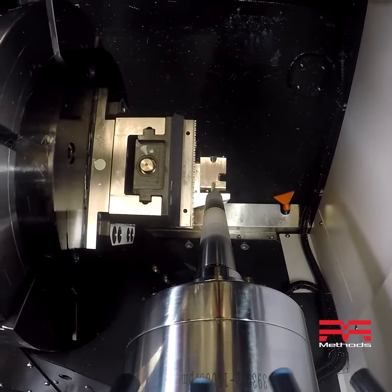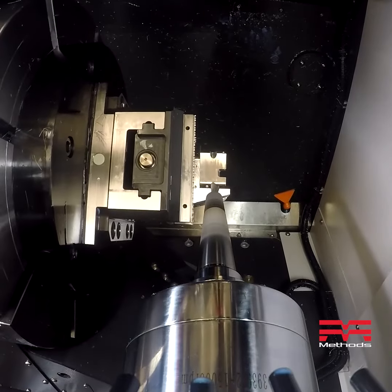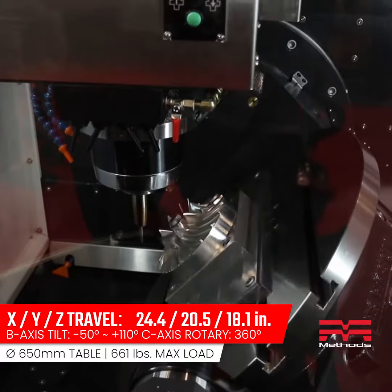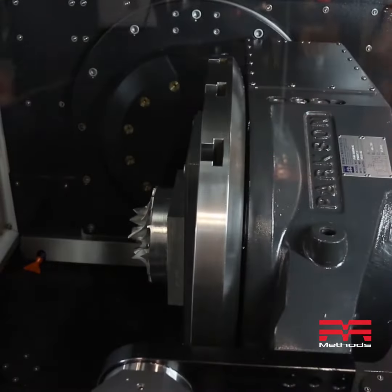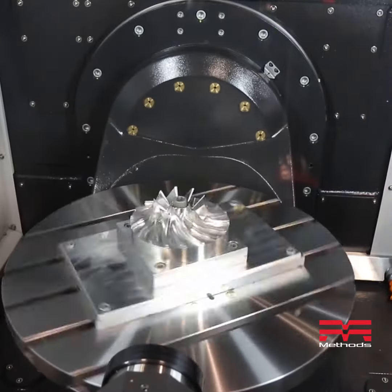Everything's in this machine. This machine weighs 19,200 pounds — it's a tank. Thermal compensation is standard. Spindle oil chiller is standard. Renishaw tool setter and spindle probe — you have to have that stuff to run the kinematic calibration cycles to do good five-axis machining.